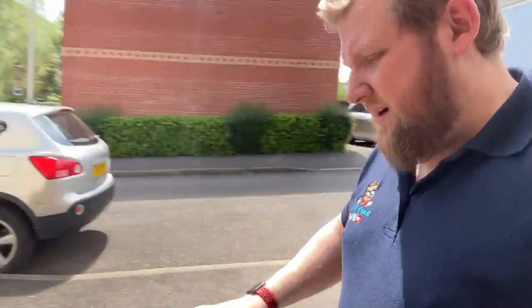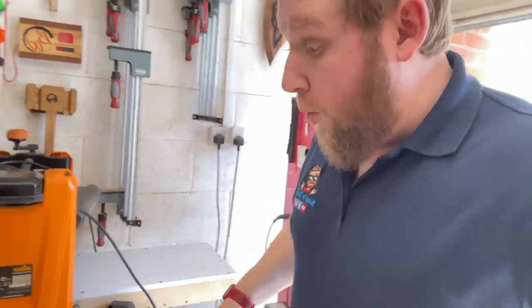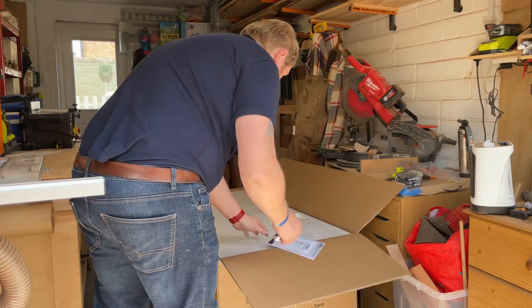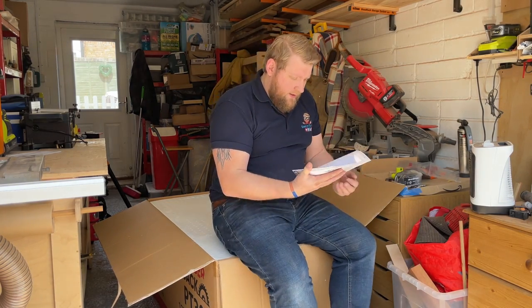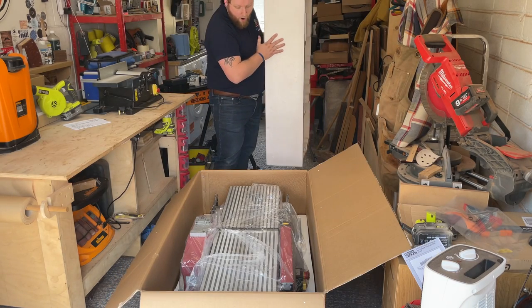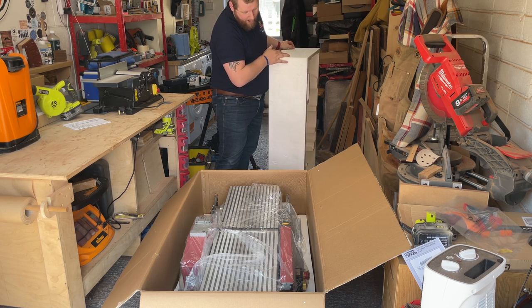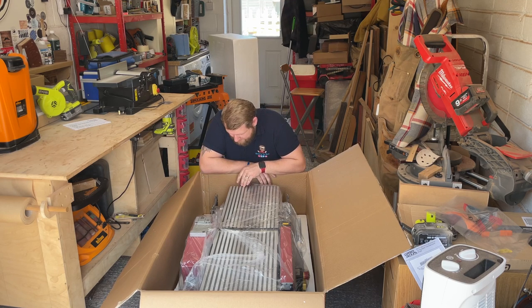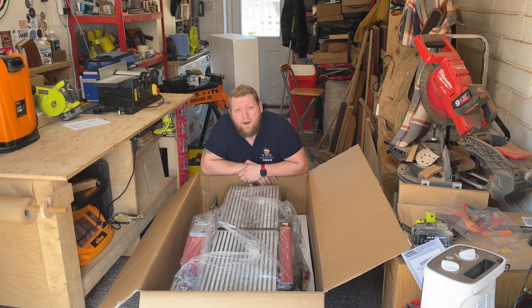I'm a bit annoyed — I hoped this pallet might be a bit nicer but it's pretty bad. I was hoping to get some free wood. Oh well. I do like to think of myself as a modern man but I do like to read the instructions. This is massive. I'm going to need some help to get this out of the box.